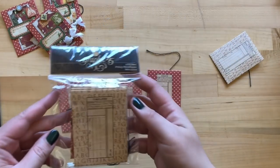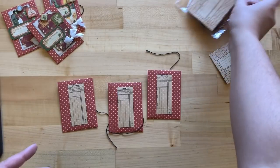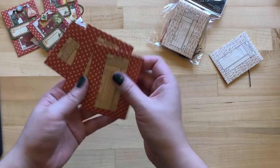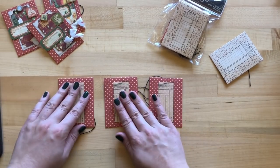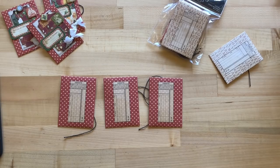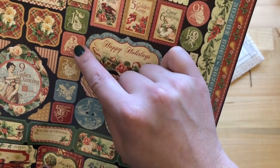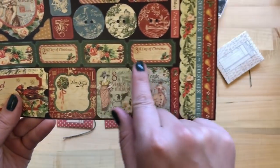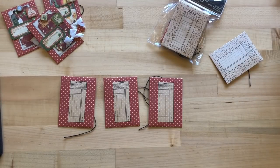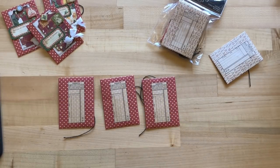Now we're going to start putting everything together. Grab your ATC red policy envelopes — from that pack we are going to take out three envelopes that have a beautiful polka dot pattern. We're going to work in batches of three. We'll also be grabbing the pear stickers (one, two, and three), the ticket stickers for first, second, and third day of Christmas, and some chipboard circles and squares which I'll show as we get there.